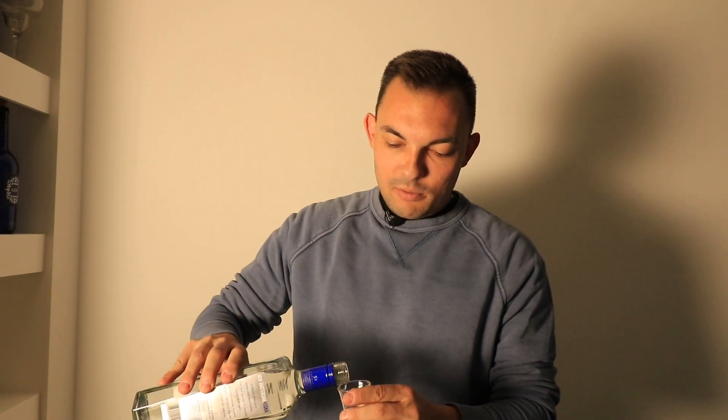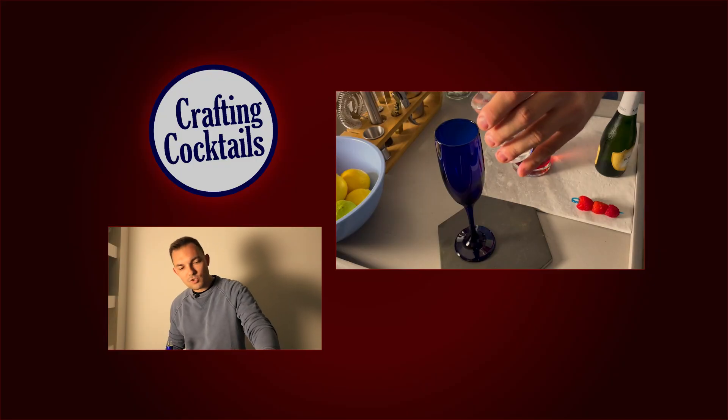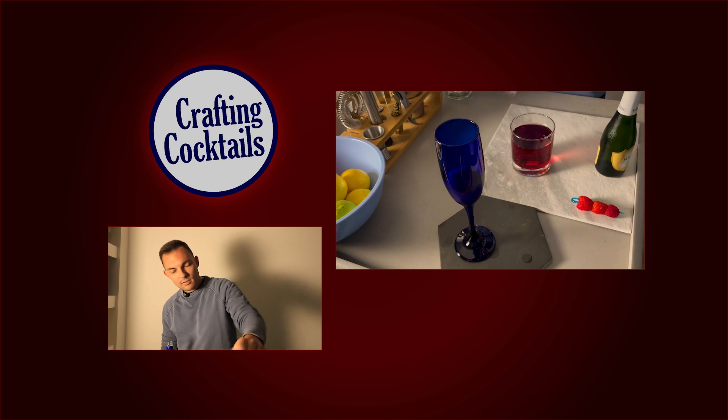We're going to start with vodka — one ounce of vodka. This shot glass is actually a little bit more than one ounce, so I always do it a little bit stronger. That's just how I like it, a little more than an ounce.